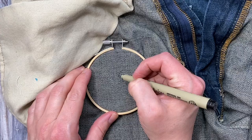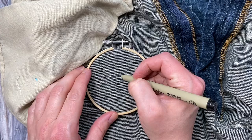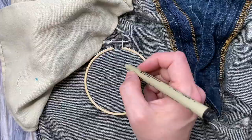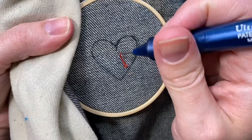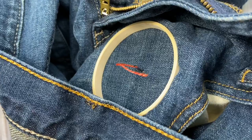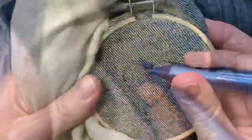Draw your design onto your fabric with a pen or a marker. I decided to draw a cute heart. Thread your punch needle and then punch the outline of your design. Remember to keep your outline stitches closer together than your filler stitches.